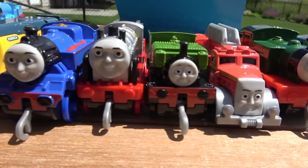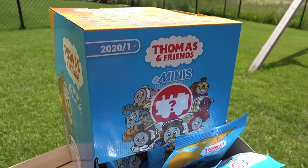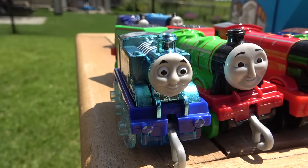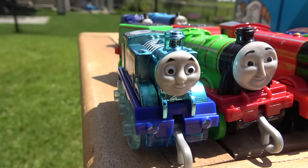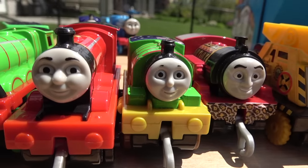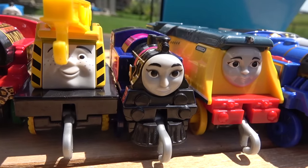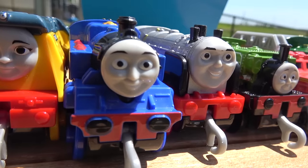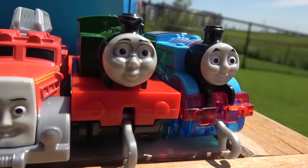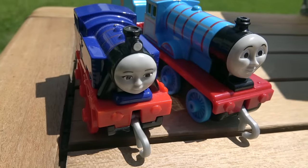Today we are going to be racing Thomas and Friends Trackmaster Push Along — the winner will receive a Thomas and Friends Minis Blind Bag! Introducing Diamond 75th Anniversary Thomas, Henry, James, Australian Percy, Victor, Kevin, Ashima, Rebecca, Belle, Merlin, Luke, Flynn, Whiff, Seaside Thomas, Edward, and Hong Mei!